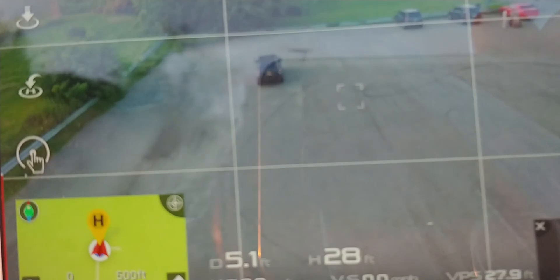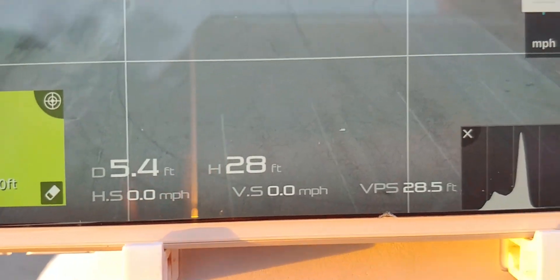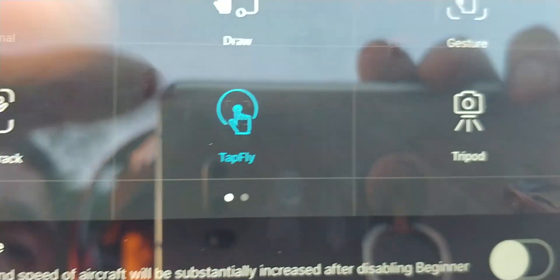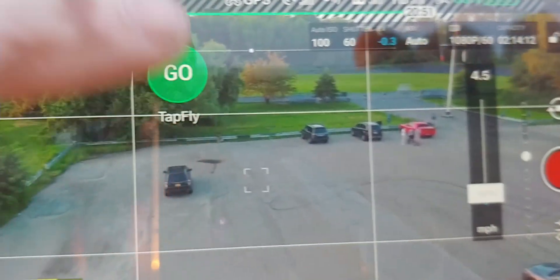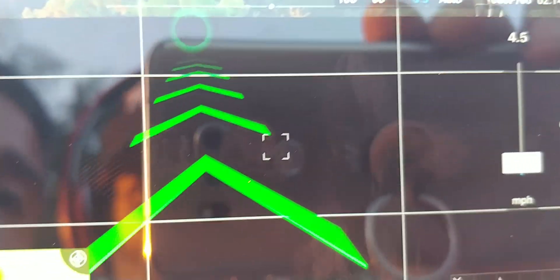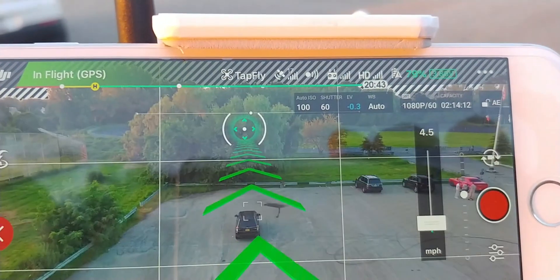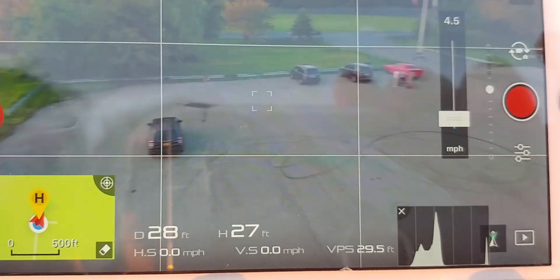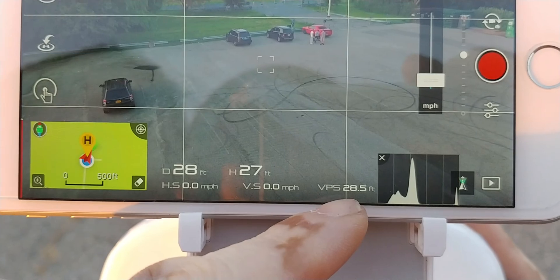GPS is showing 27.9 to 28 feet. Now if I go to tap fly — there it goes, it's working, because it doesn't think it's right above the ground. Follow me works too. All that stuff works now because there's no more error.